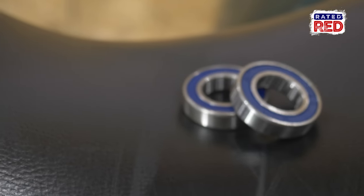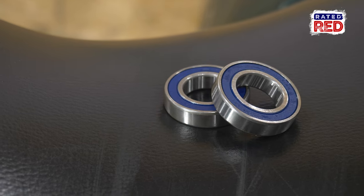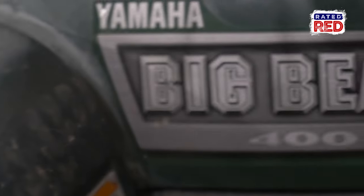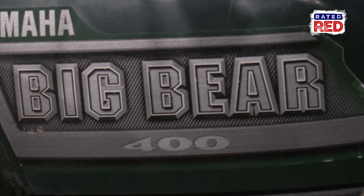Hey, I'm Luke Williams, and today I'm going to show you how to change out the wheel bearings on your ATV. Most four-wheelers, especially pre-2010, are going to have the same process or close to the same process for changing out your wheel bearings. We're going to be working on a 2003 Yamaha Big Bear 400 4x4.